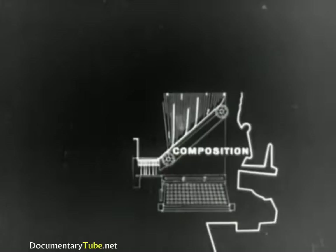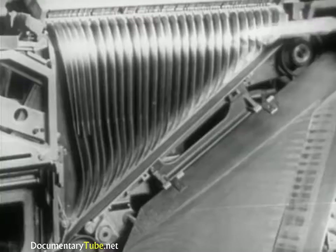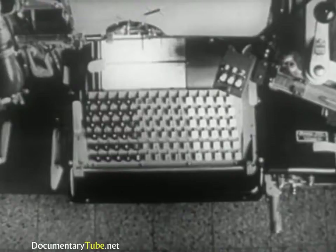Regarding composition, the principal parts are: the keyboard, the magazine, the assembler entrance, partition, the matrix delivery belt, the assembling elevator, and the delivery slide. The keyboard has 90 keys on six rows of 15 each.